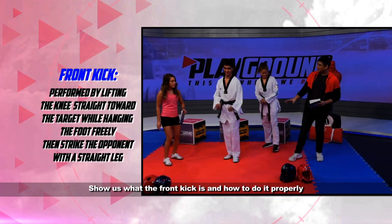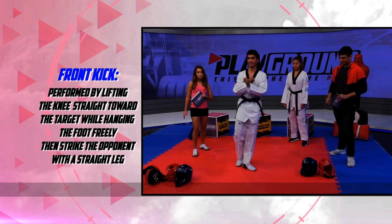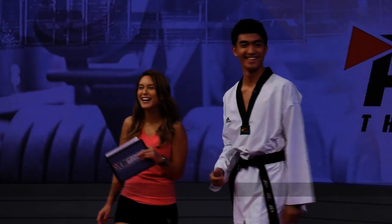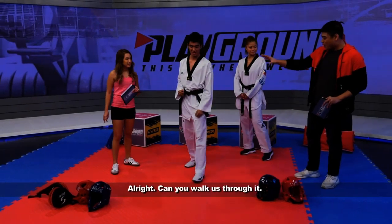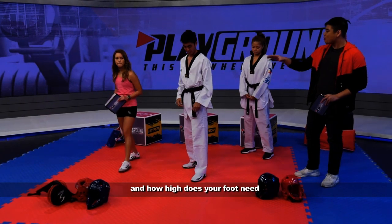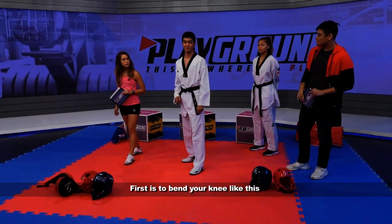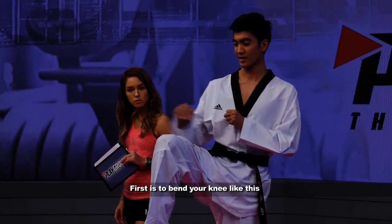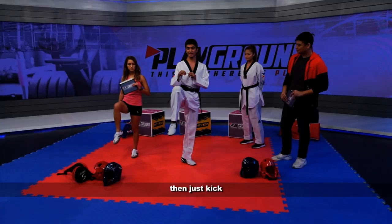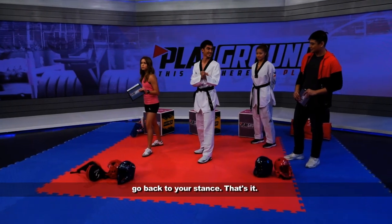Show us what the front kick is, how to do it properly. And then maybe you can do a little bit of the explanation. Front kick is... Okay, that was a lot higher than I thought it would be. Alright, can you walk us through it? So what's your stance right before and how high does your foot need to be to properly execute it? First is to bend your knee like this, then just kick, then bend again and go back to your stance. That's it.